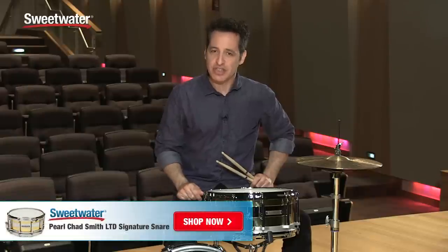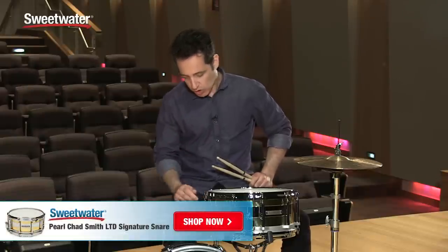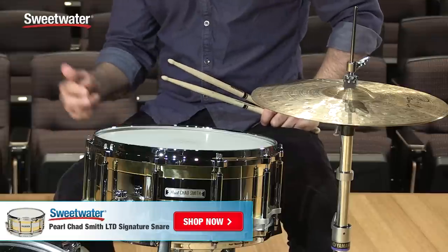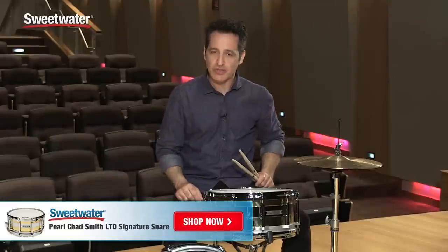And there you have it — the Chad Smith LTD Signature Snare Drum: free-floating 6.5 by 14 from Pearl, interchangeable rings, steel and brass, great sound, great feel in the hands, a really, really cool snare drum. If you want any more information about this particular drum, just contact your Sweetwater sales engineer.